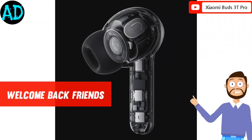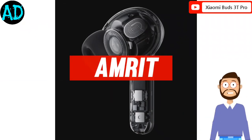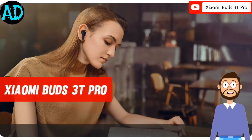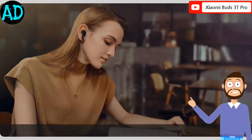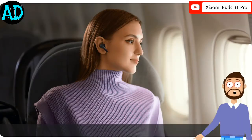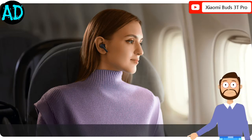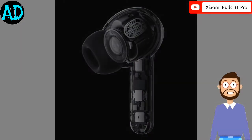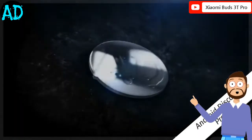Hello friends, welcome to my new video. My name is Amrit. In this video we talk about Xiaomi Buds 3T Pro. Along with telling the details, I am also sharing some pictures with you so that you will get complete information about this product easily. Please watch the full video. So let's start.